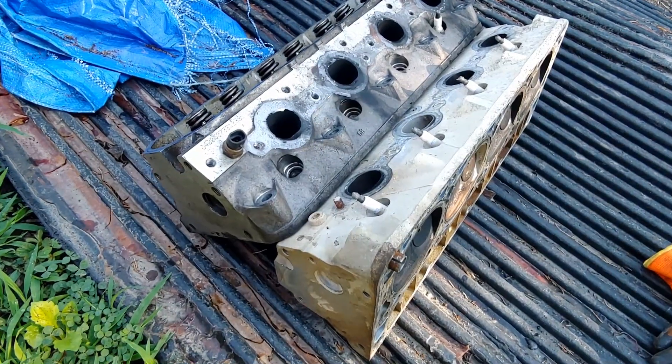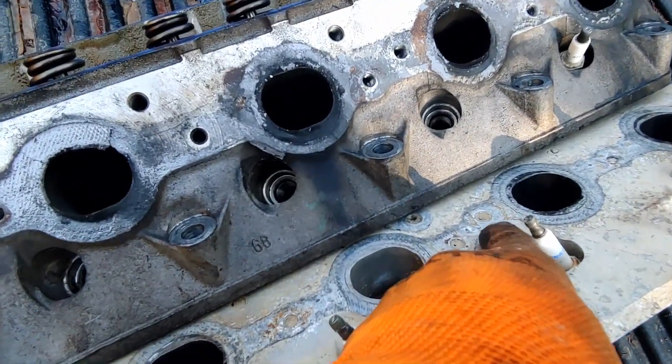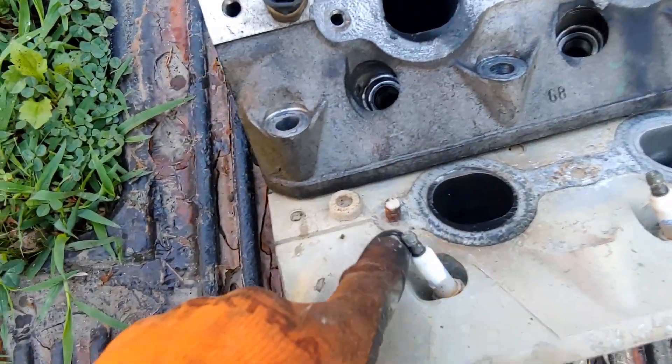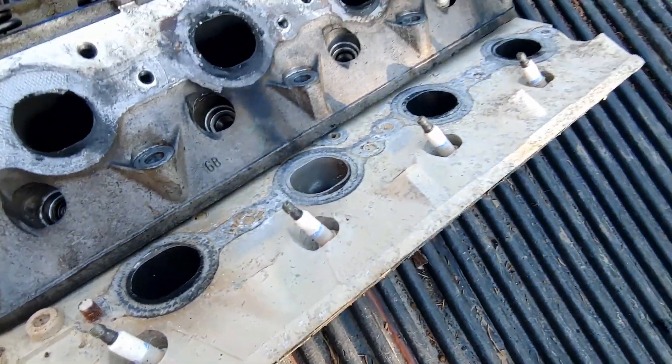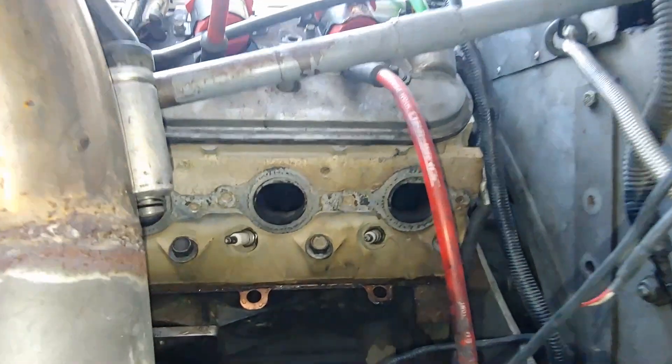And another little tip: if you buy a replacement head, you might want to make sure that the previous owner didn't snap off every single one of the exhaust manifold bolts into the head. And you may want to do this before you have fully reassembled your damn engine.